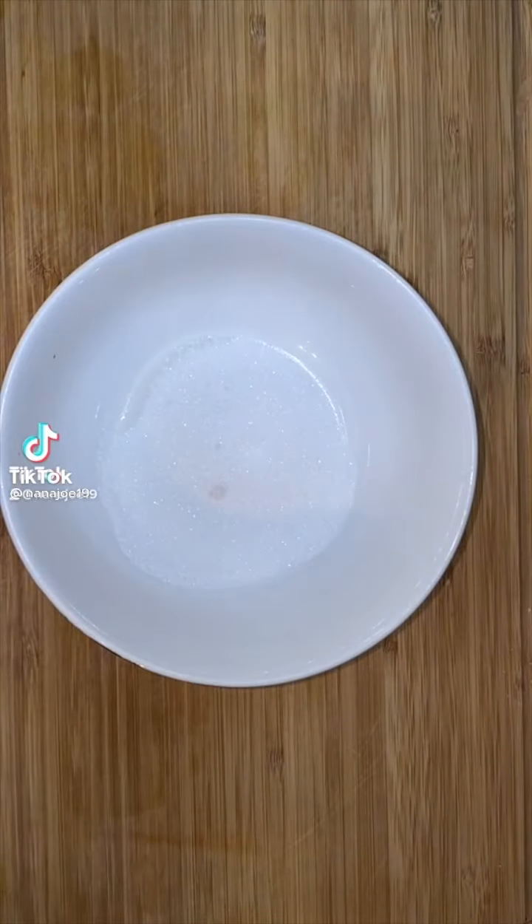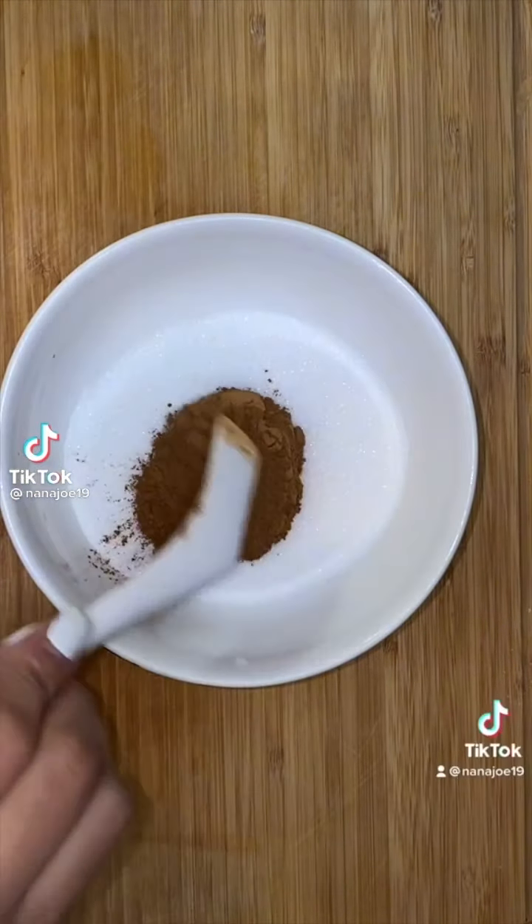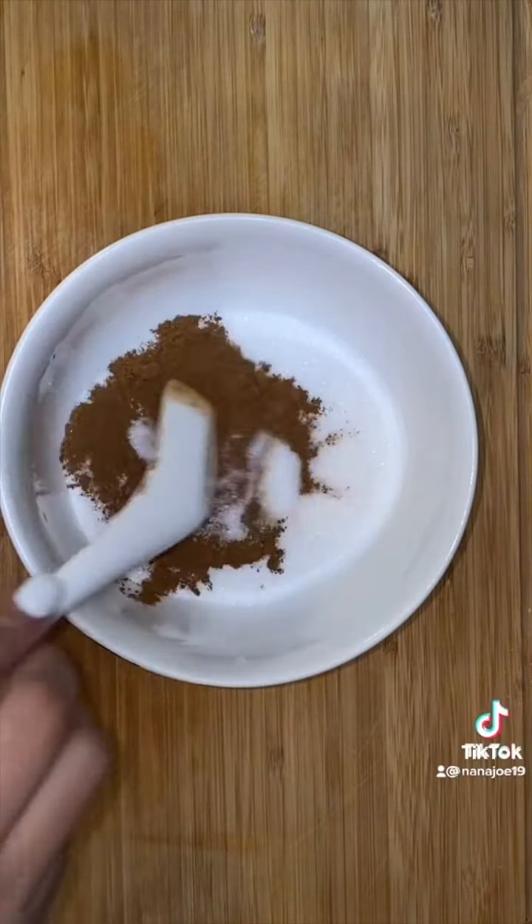Let me show you guys how I made my churro cheesecake. In a bowl, you're going to need a quarter cup of sugar and three tablespoons of cinnamon. You're going to mix everything together and set that aside.